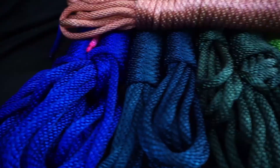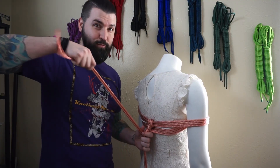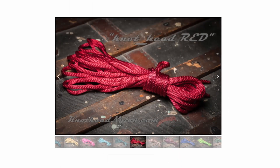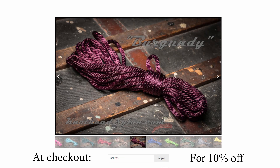Before we quick release into this tutorial, we must first thank my sponsor, Knothead Nylon. Knothead Nylon is the destination for all your premium nylon rope bondage needs — easy to clean, water resistant, up to 1,100 pounds of weight load, and in a wide array of beautiful vibrant colors. Knothead Nylon will slake your rope desires. At checkout, put in discount code Rory10 for 10% off.